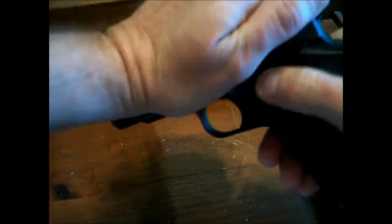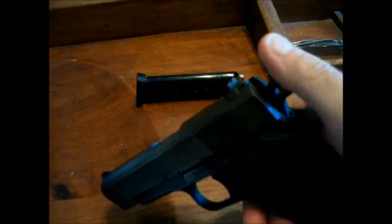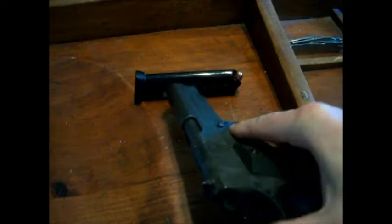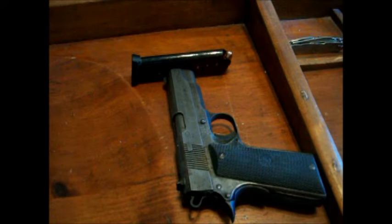It's not the best made — got some play in it. The slide is pretty tight though, and the spring is tight. The sear works fine.